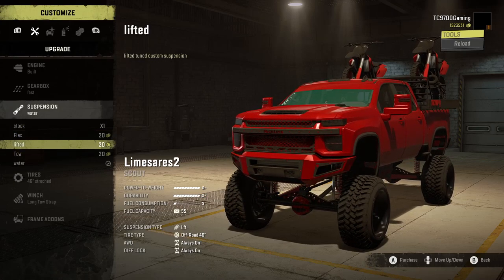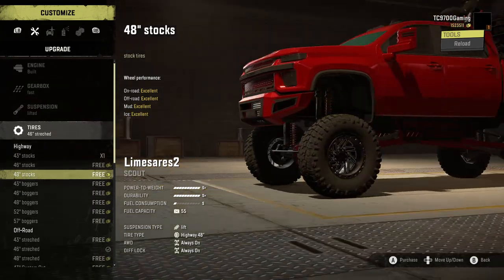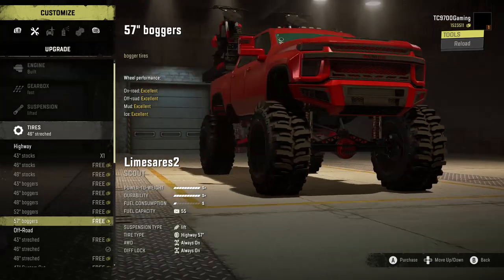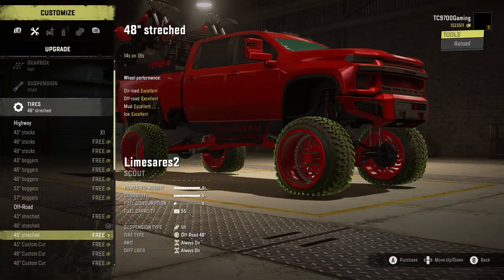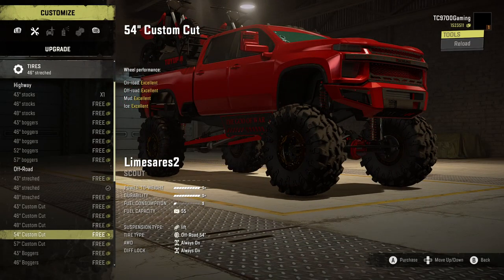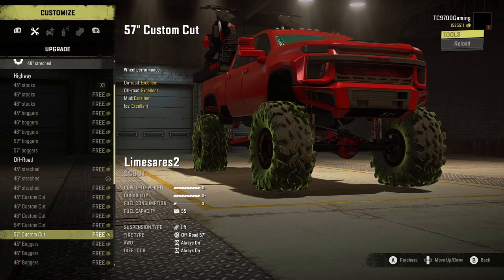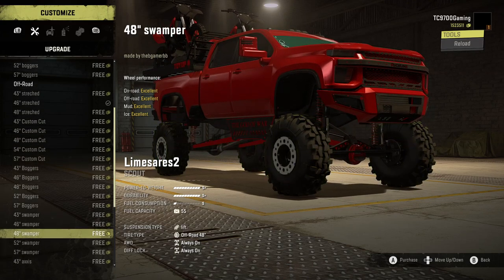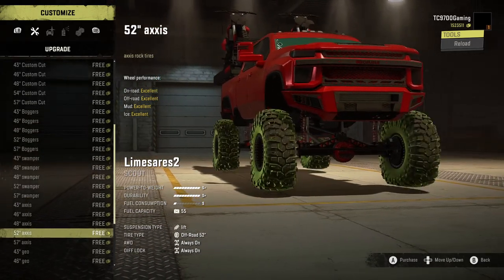We're going to switch to the lifted suspension and build this thing up a little bit. The stock wheels and tires will go up to a 48-inch tire. Then you've got boggers, which go up to 57s — those are massive, and the wheels are enormous. Then you have the stretched setup, and the custom cut tires, which are incredible. If you're going to be taking this thing through any sort of mixed mud, water, or swampy terrain, these are amazing — they go up to a 57. You've also got proper boggers, and swampers with beadlocks. Point the truck at anything and send it, and it'll be good to go.